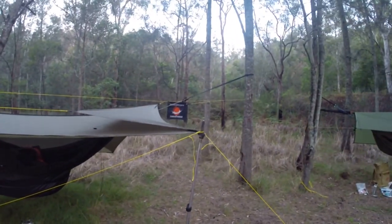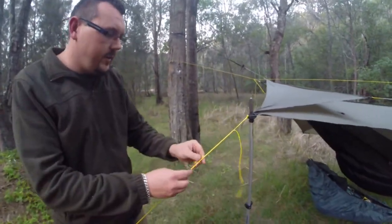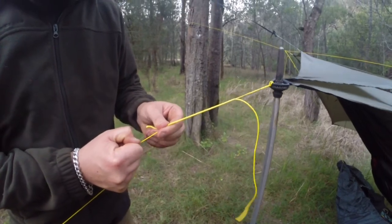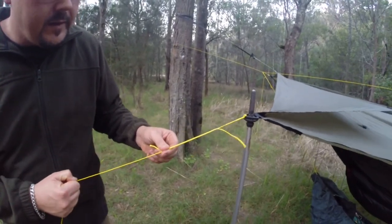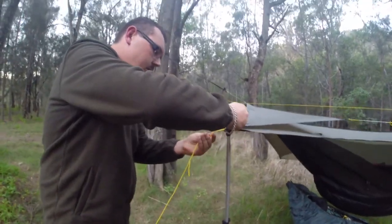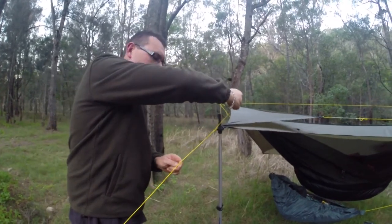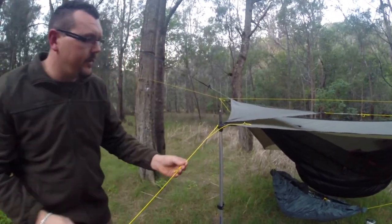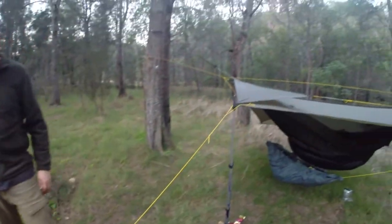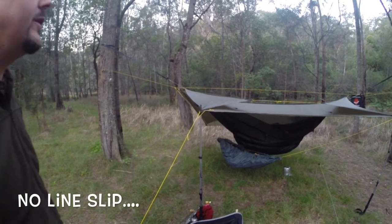The other thing you might have seen from other videos are these tarplines that are in work. They're using the constrictor knot that you might see on a whoopee sling, so I can just make that all slack or pull it tight. Unlike the whoopee slinger, it hasn't got the pressure coming from both ends. I've got that running everywhere at the moment — I'll see if they slip at all in the morning, but so far they're looking pretty good.